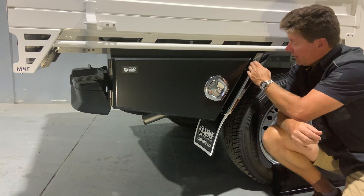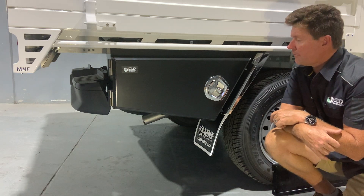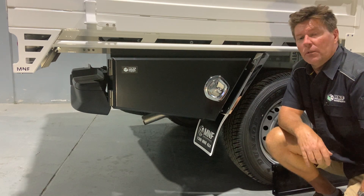I've done the angle at the front here, designed to complement the mudguard. I've also done a general rake on the bottom that's not overly aggressive, but just enough to complement the look of the vehicle.